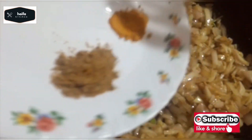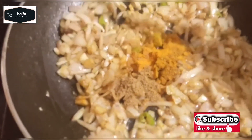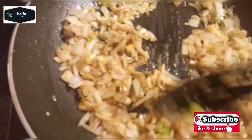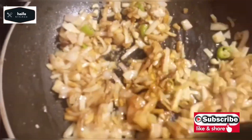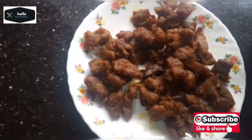After the egg, add the egg into the mixture. Now let's fry the beef.